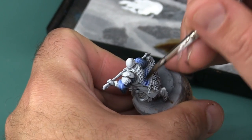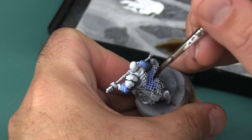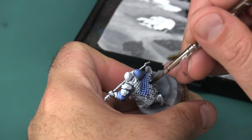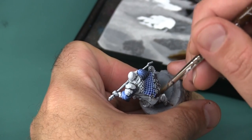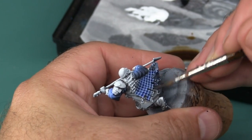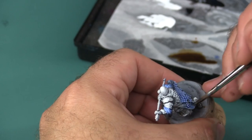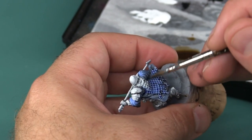If you watched the first video, you'll remember that I was a little bit concerned that the area with the net ended up being a little bit brighter than the rest of the clothing around it. I was really hoping that by applying a wash a little bit heavier to the net it would help tone down those areas. You can see I'm really laying the blue one quite heavily over the net, hoping it will pool and dry a little bit darker to bring it in line with the rest of the tone.